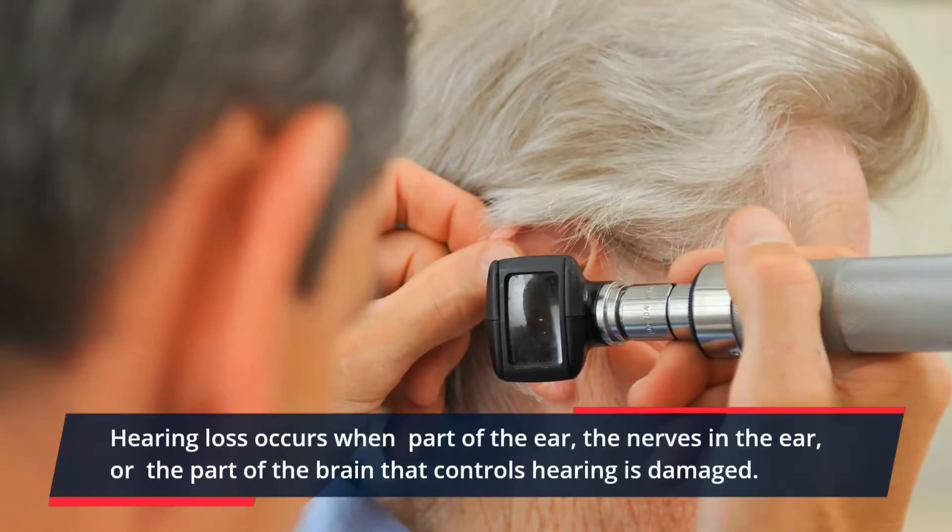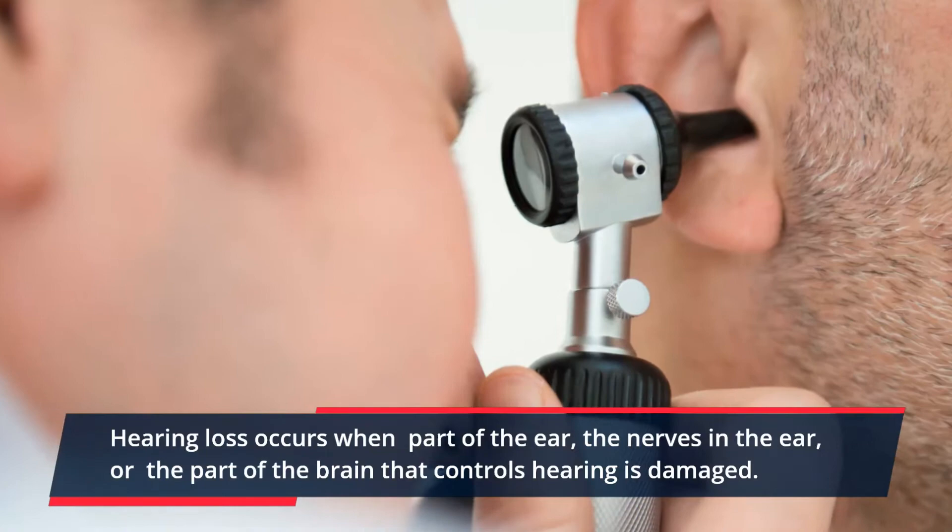Hearing loss occurs when part of the ear, the nerves in the ear, or the part of the brain that controls hearing is damaged.